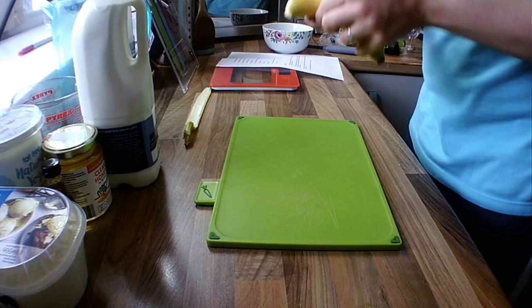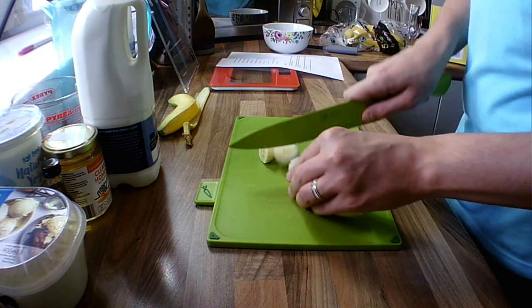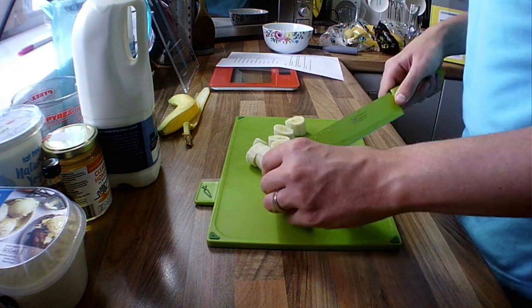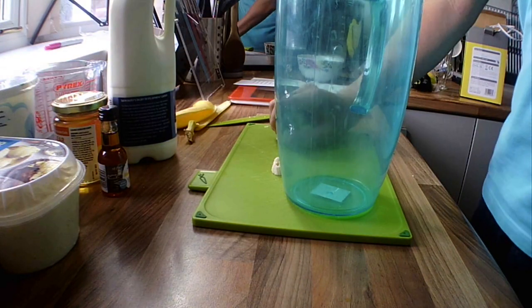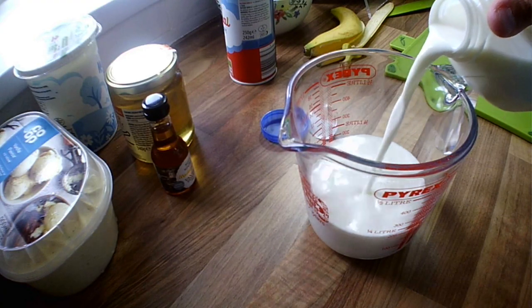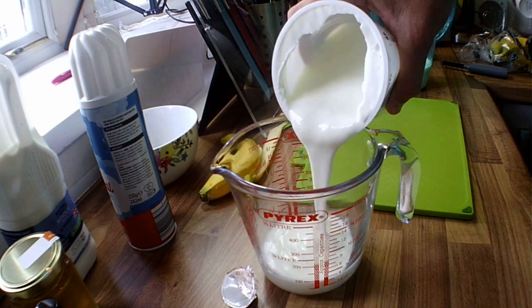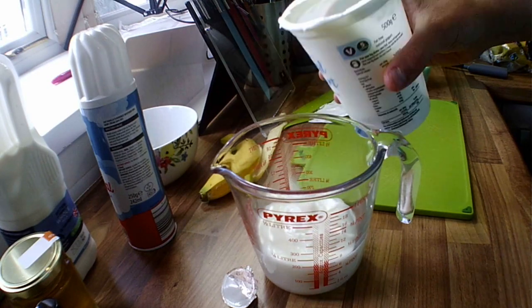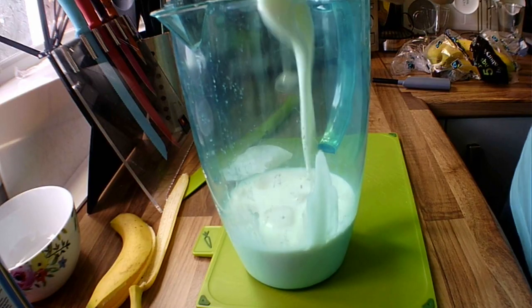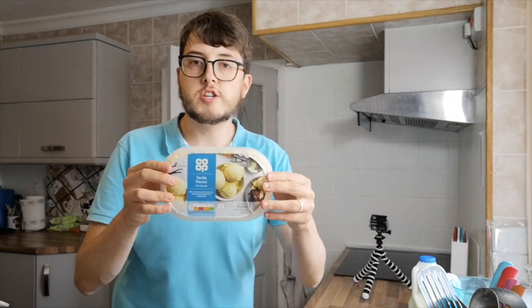Peel a banana and chop it into small pieces. Let's blend this together. Add some milk, some natural yoghurt, cubes of ice, and some traditional vanilla ice cream.